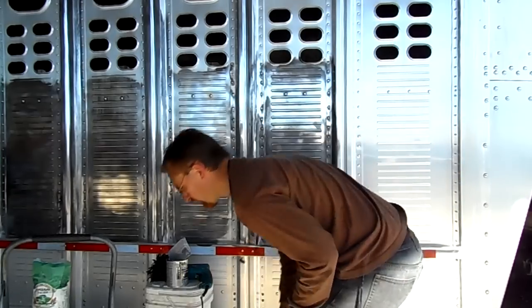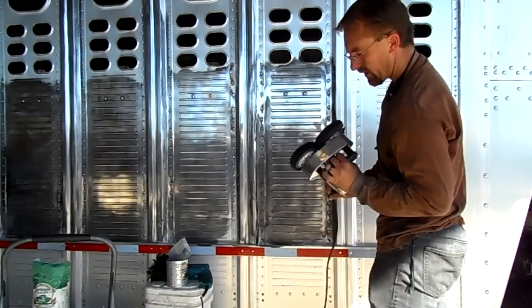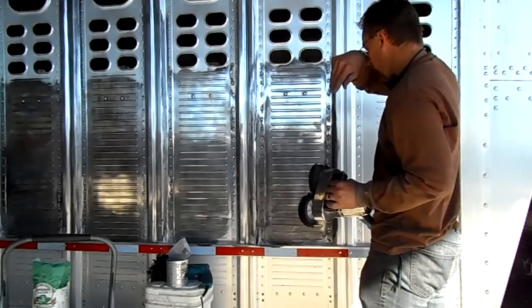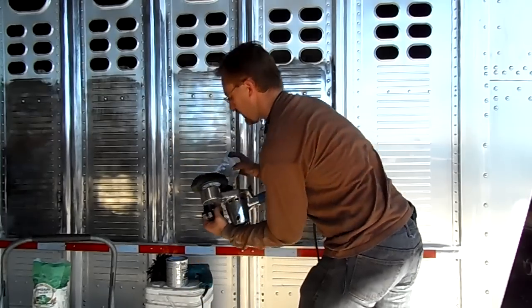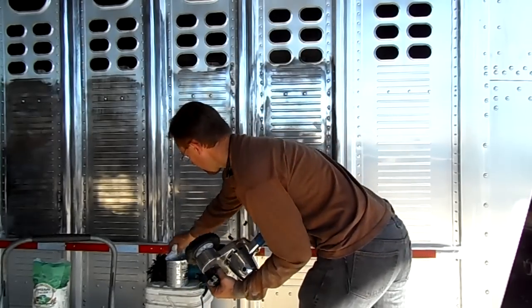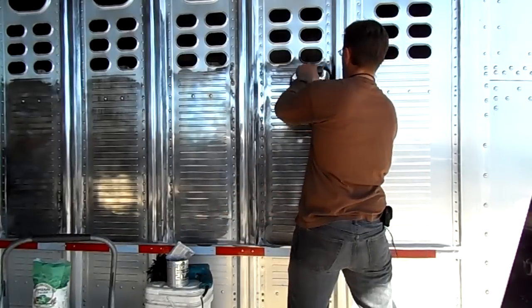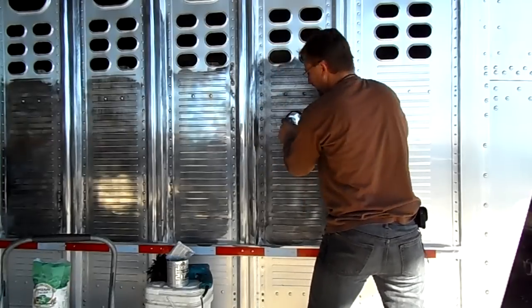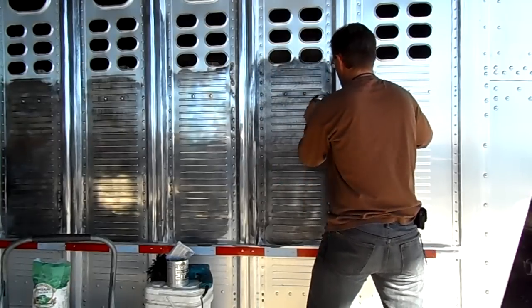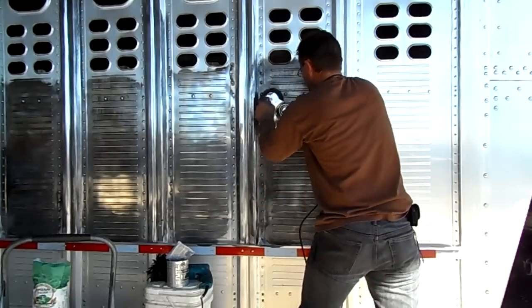That section is done. Now one of the things I like to do is use this handy little Cyclo buffer — it's a dual-headed action buffer. I like to go back over the top of that with this polishing pad as well. I'll just take a little bit of the polish, put it right there on the pad. What this is going to do is just even it out and remove any residue over anything we've got in the aluminum.